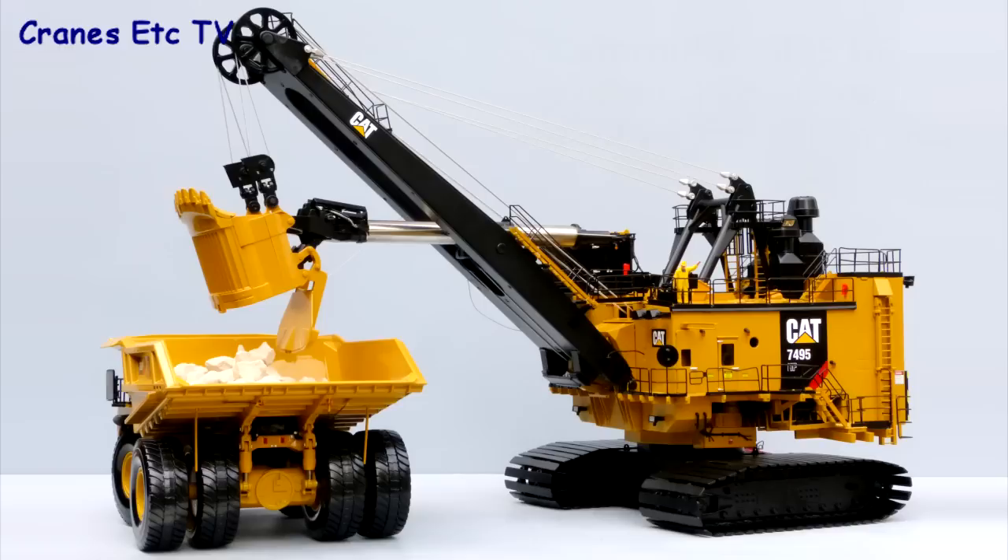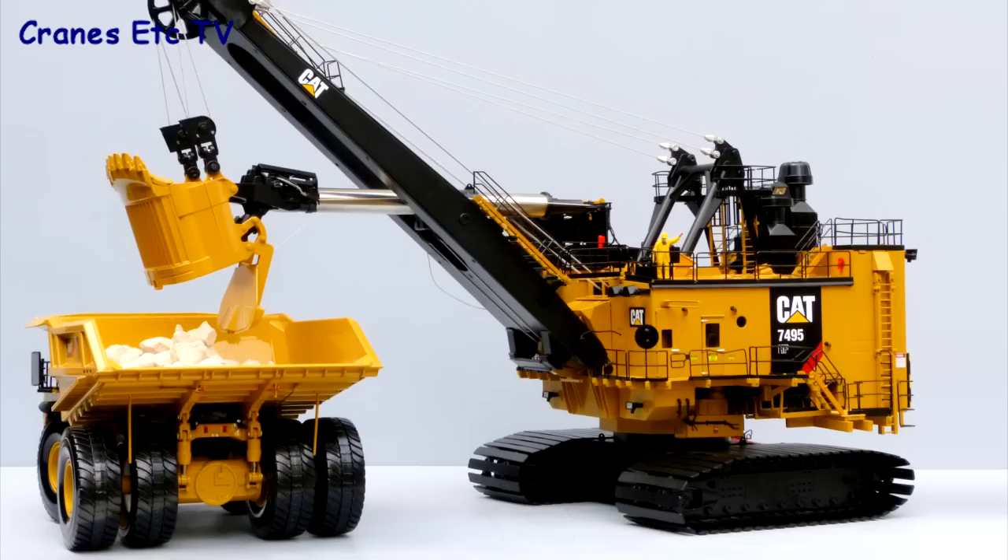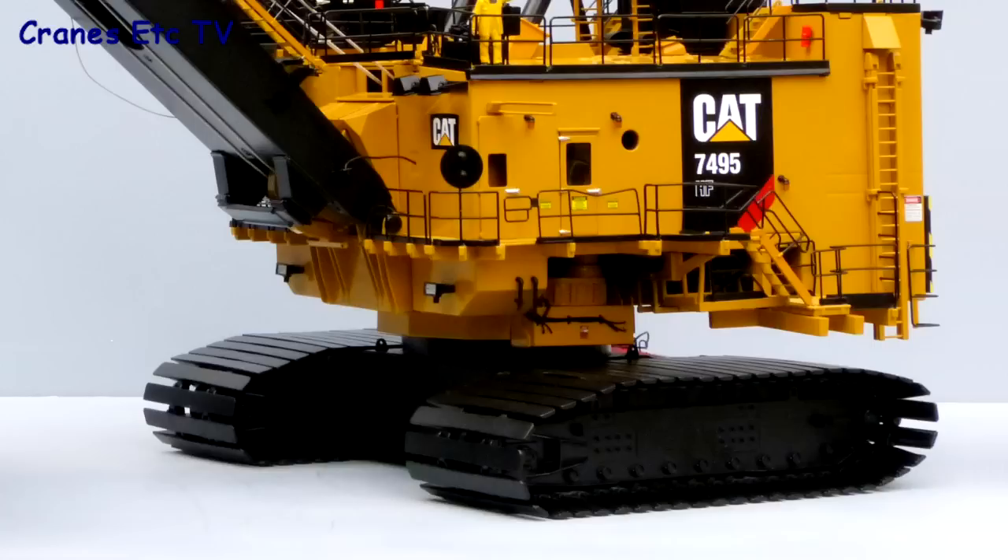The Caterpillar 7495HF is a very large electric rope shovel. It weighs over 1400 tonnes and a full bucket load is 100 tonnes. This model by TWH is of the HF version and one of its features is the very large crawler tracks, which are designed for use in softer oil sands materials.